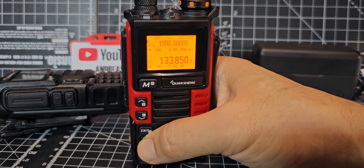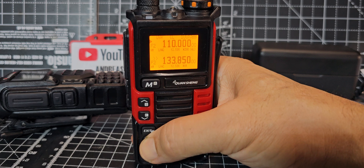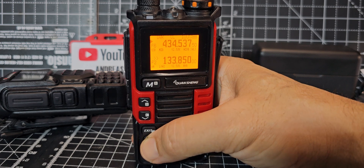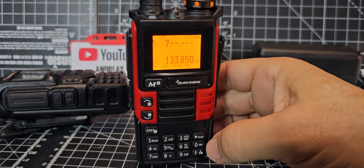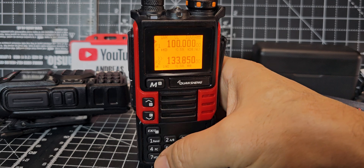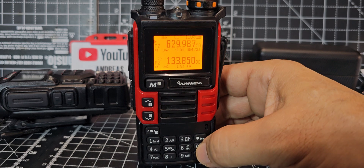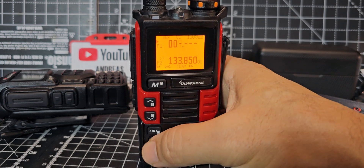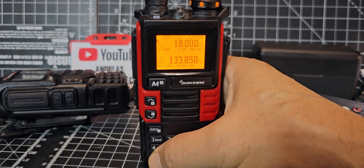Cycling through bands: 500 MHz, 1000 MHz, 100 MHz, 110 MHz, 245 MHz, 350 MHz, 434 MHz. Remember anything under 18 MHz requires a hardware modification. Trying to type in a frequency — 7.1 MHz — it won't accept it below 18 MHz.